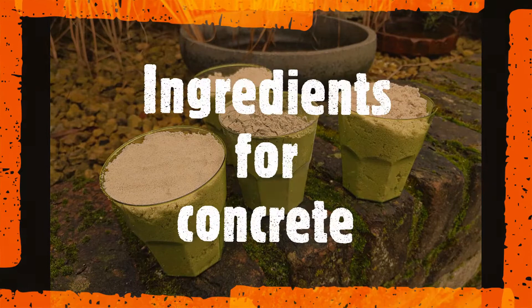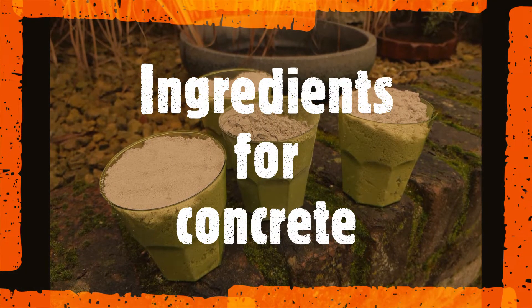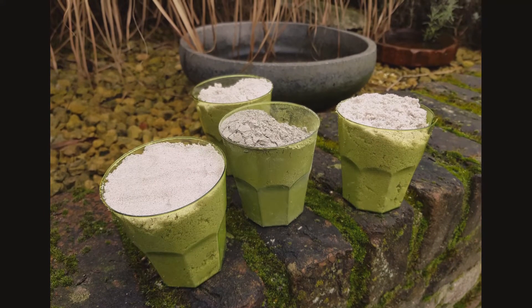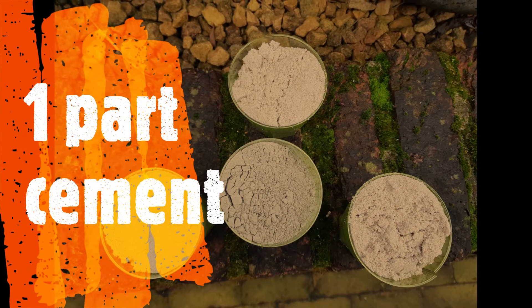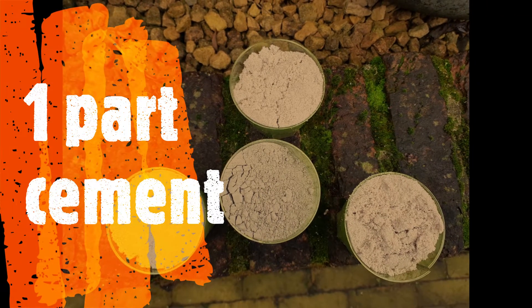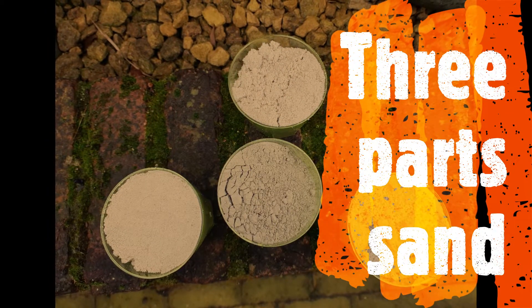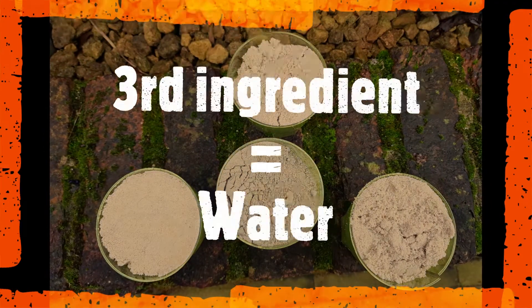First of all we will create the concrete mixture. This involves three key ingredients. The concrete I'm using for this plant pot is a mixture of one part of a Portland cement mixture, three parts sand — I'm using white sand — and of course in the end we'll add some water to this.